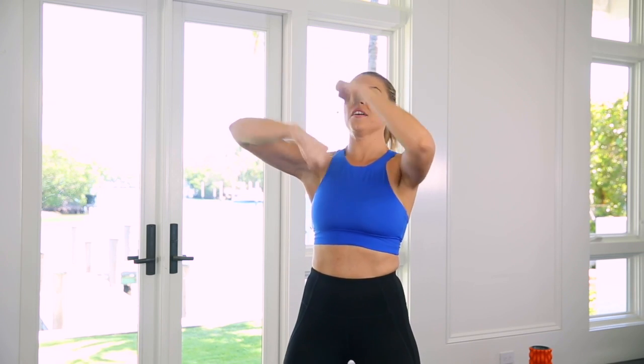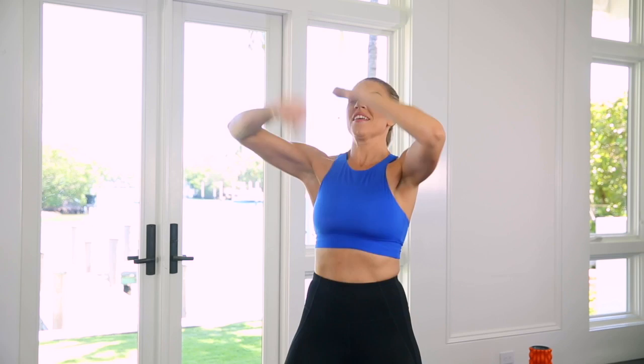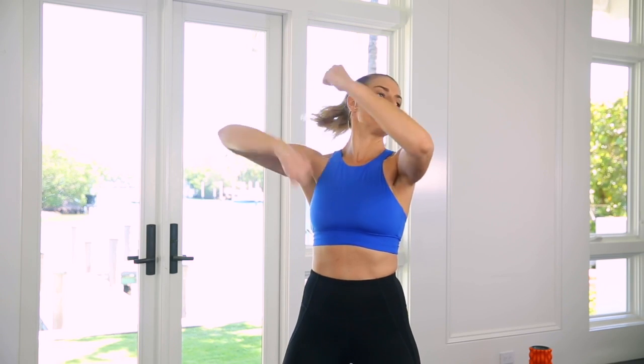And then as you get comfortable with this, start to pick up the pace. Careful not to knock yourself in the nose, and you'll start to feel the burn in your shoulders and your arms.